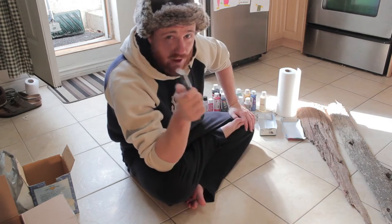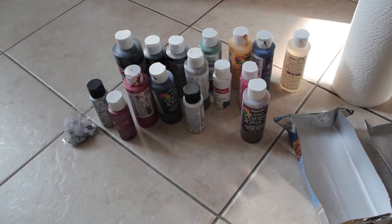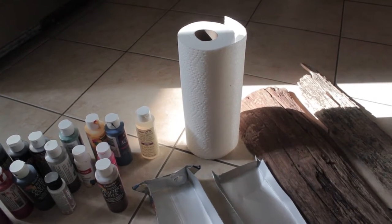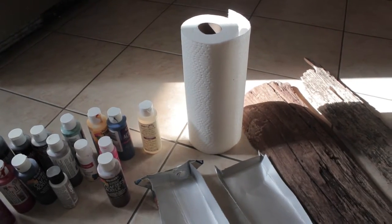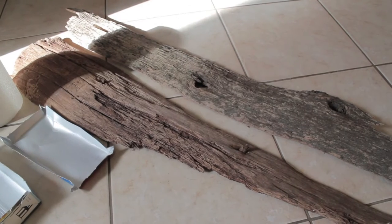This is an arts and crafts project, so you're gonna need a few things. To start off, you're gonna want to pick up some acrylic paints — you can get these super cheap from the dollar store. Next up you're gonna need some paper towel or some form of a big brush for the painting, something to put the paint into, and of course the most important part: some driftwood.